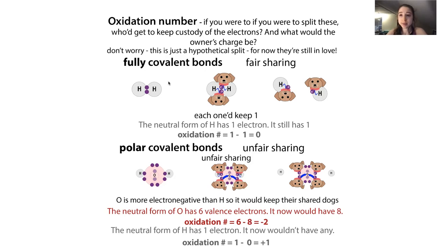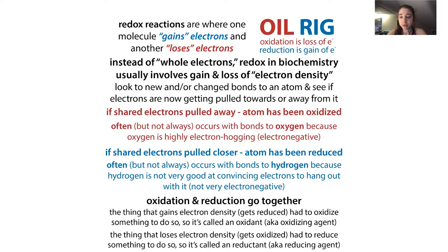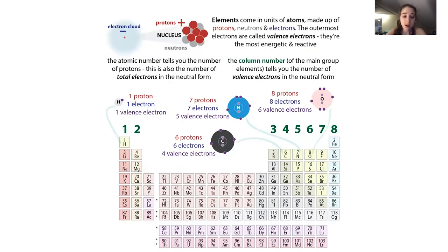If you form a bond to an oxygen, you are going to be oxidized - you're going to be losing electrons, because the oxygen is basically hogging the shared electrons. Whereas if instead you form a bond to hydrogen, which isn't very electronegative, then you would get to keep that electron if you were to split up - we would say you're being reduced, you're gaining electrons. It doesn't have to be full electrons - it can also be partial electron density. But oxidation and reduction always go hand in hand: if something is being oxidized, something else must be getting reduced.